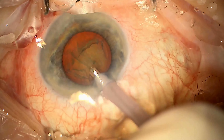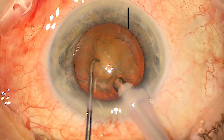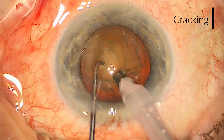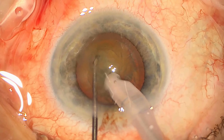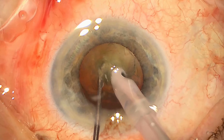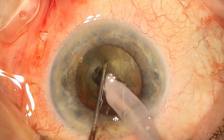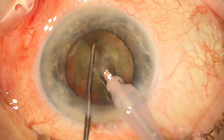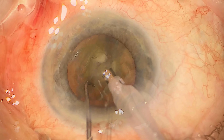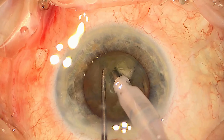Now using a combination of ultrasound energy, which is produced in this probe here, and mechanical chopping to break the lens down into smaller pieces and remove them bit by bit. There are many different ways of doing this but this is a primary chop technique. You can then rotate the lens around and embed the probe into the nucleus to crack it into smaller pieces.